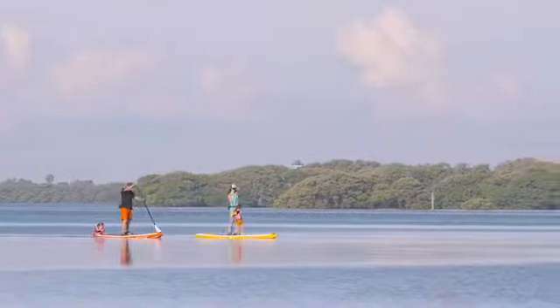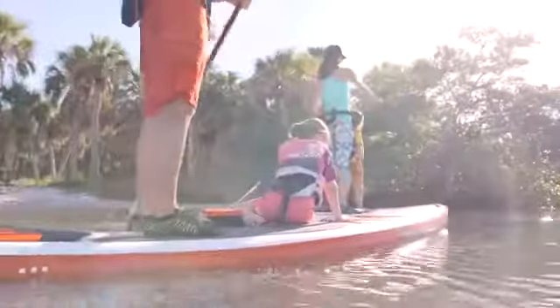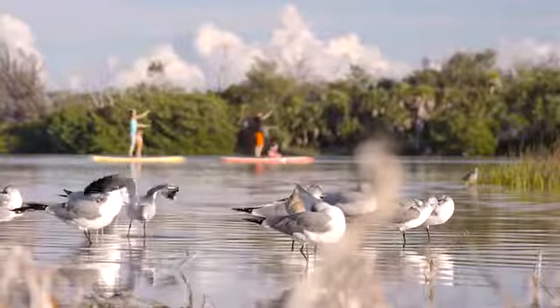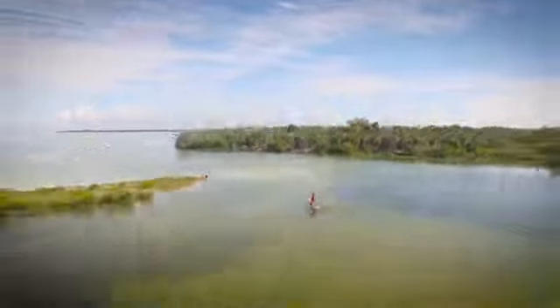If you're looking for a beginner paddleboard that can provide you or your family with a fun and comfortable paddling experience, the Body Glove Performer 11 has everything you need to get out on the water and make memories.